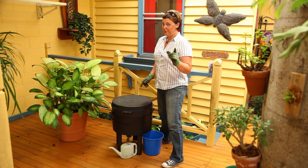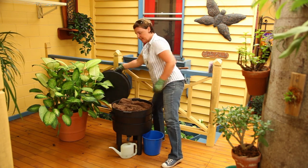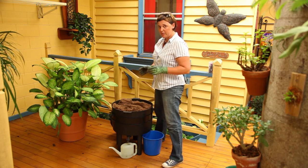So your worms aren't eating all your food, or they're very, very slow. Here are a few solutions for you. To help your worms process the food, it's good to chop it up smaller.